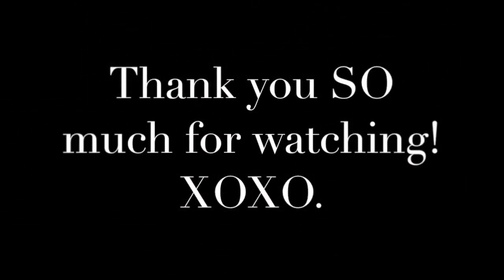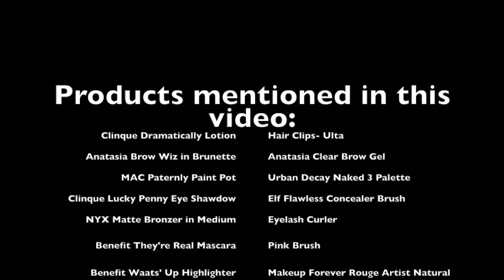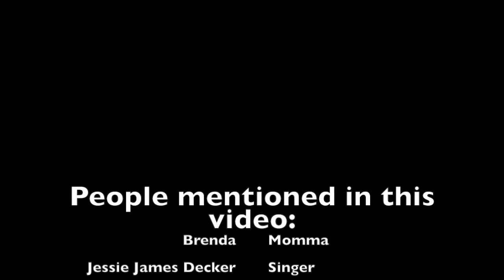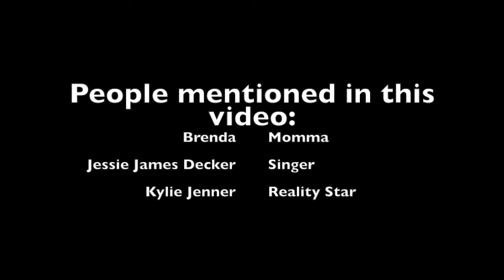That's it, guys! Thank you so much for watching. I hope you enjoy. Let me know if you want any other videos or have any video requests — I'd be more than happy to do them. Thanks so much for watching. XOXO with love, Taylor. Bye!